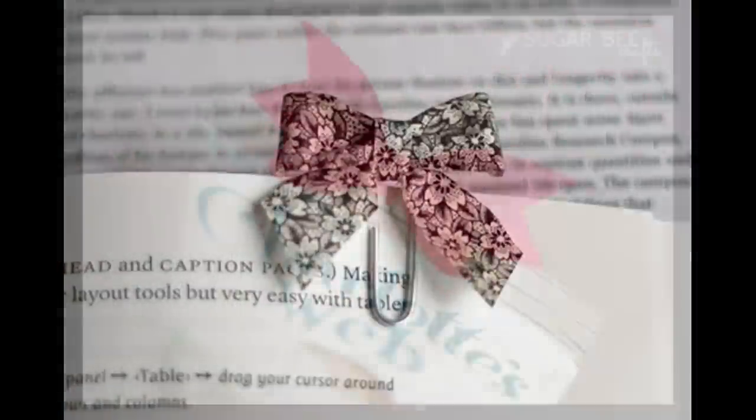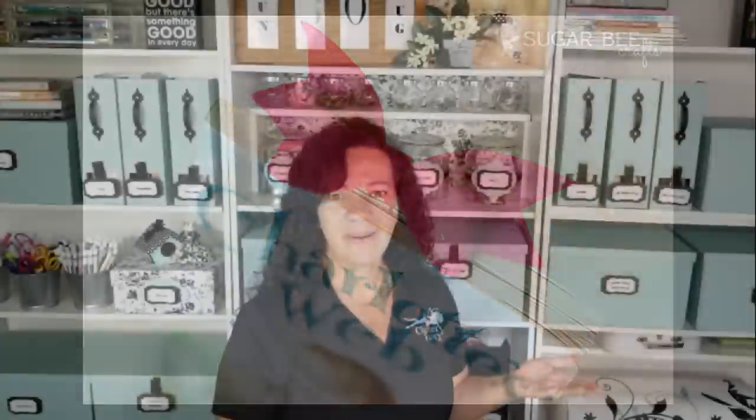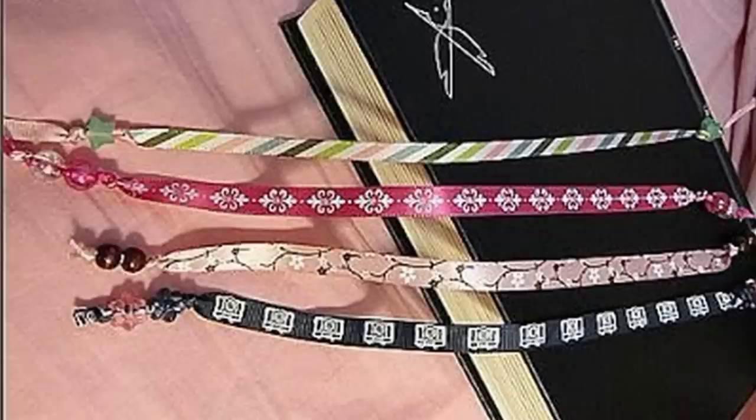If you don't want to sew anything and want to be simple, you can make these little tiny bows and just glue them onto a paperclip — how easy is that! And if you really want to go simple, just take a length of pretty ribbon, tie some little beads or embellishments at the end, and you've got a pretty bookmark.